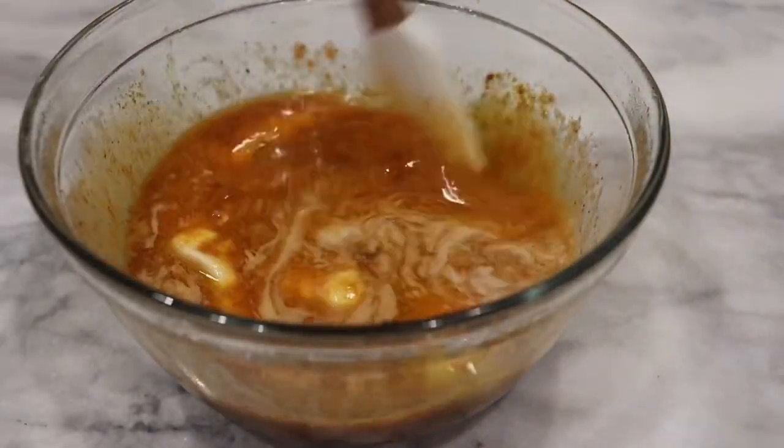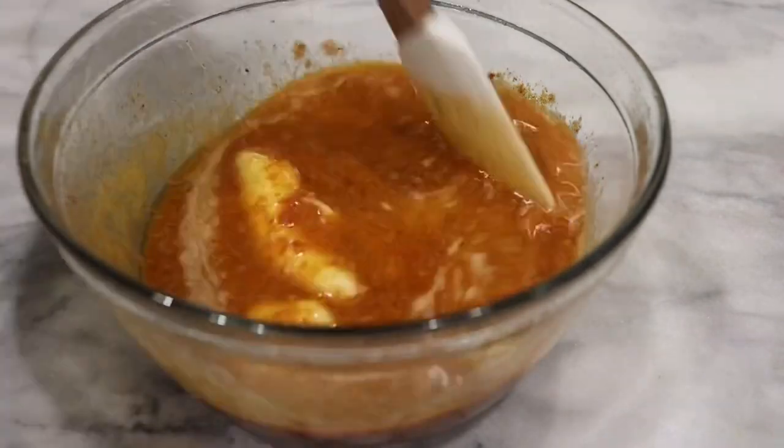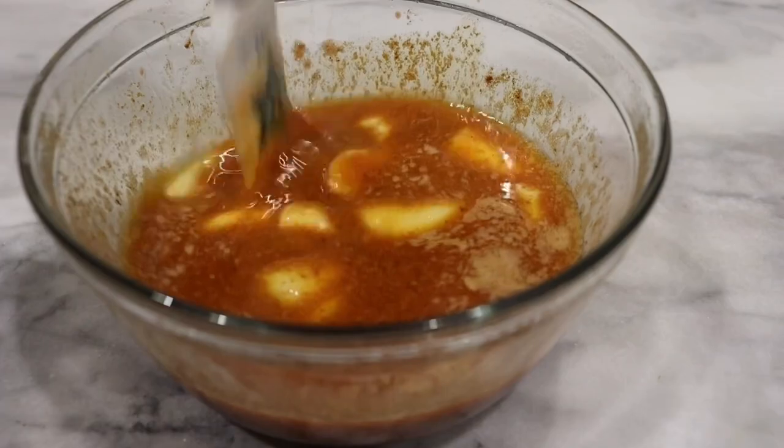Our butter is pretty melted. I'm just mixing it up — you don't have to melt it all the way. As it sits it will melt even more. So we're just going to mix that up really well. Taste it to see if it's to your liking, then sit it to the side.